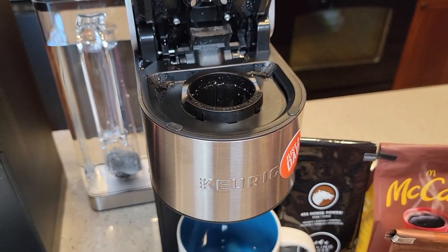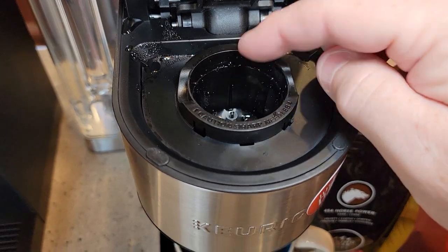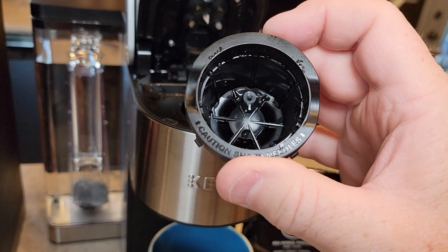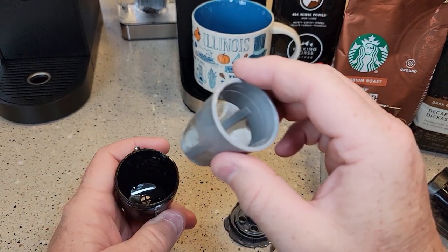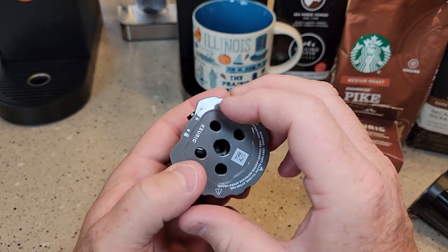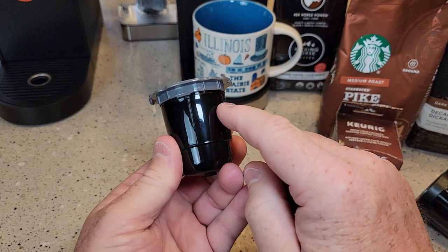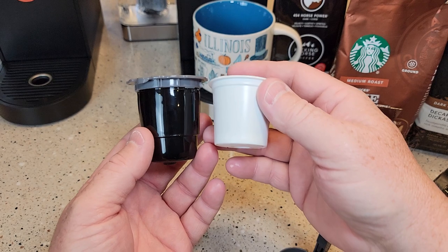With this style of K-Cup, you've got to do one thing: take out this needle basket. Be careful — there is a sharp needle down in there, but not from the bottom, so it's easier to poke up from the bottom with your finger and the whole needle basket will come out. Set it off to the side. That opens up the big opening where we're going to put our coffee grounds. Put the grounds in, take the lid, start at the unlock position, press all the way down, and turn it to the lock. Make sure it's seated all the way around in the lock position.